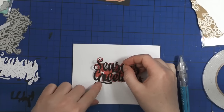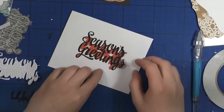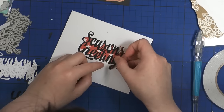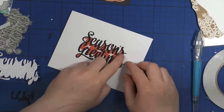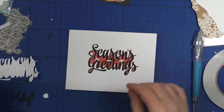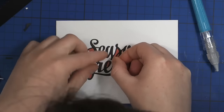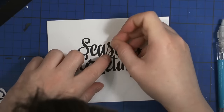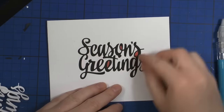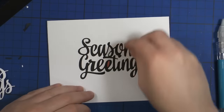And now I'm inlaying this previously die-cut black Seasons Greetings die-cut. It took quite a bit of time because if you've ever tried this before, it takes a little while to place it properly. I had my tool to help me place all these tiny little pieces in, but eventually it worked out really great.